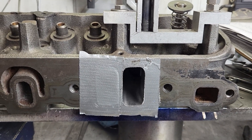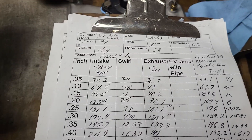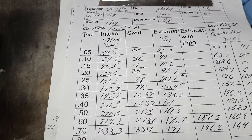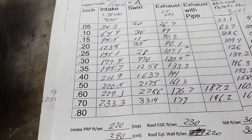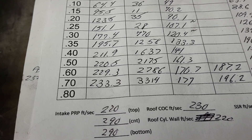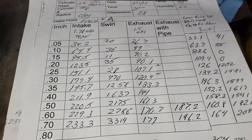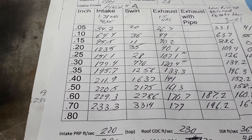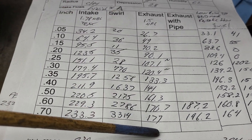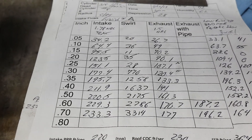Just as a quick review: we're testing on port number eight, and I have the flow sheet right here. I'm going to call this finish A, because I don't think I'm going to do anything else to the cylinder head. Port number one flowed like 230.1, so they're very, very close. I also flowed the exhaust — the trapezoid exhaust ports weren't as good, so I had to do more work on them, but that's a different video.